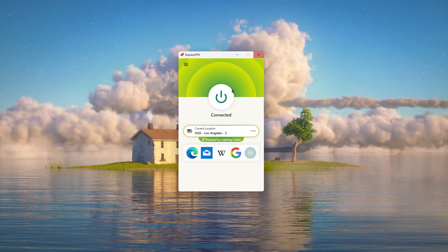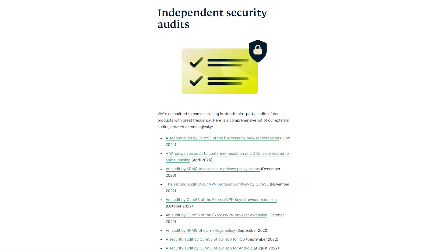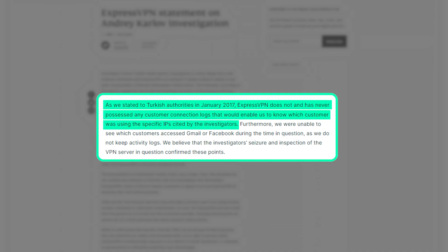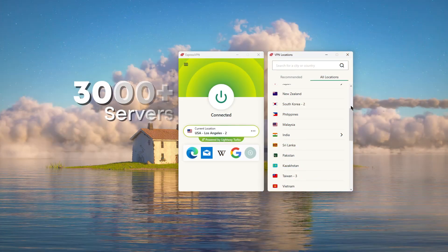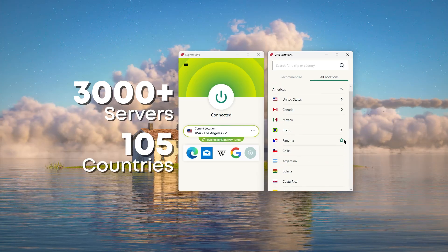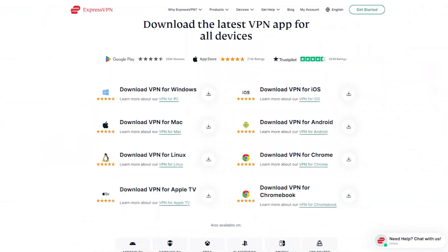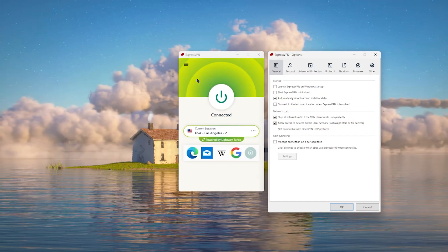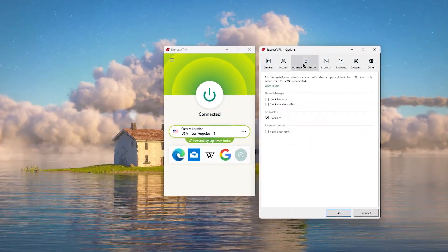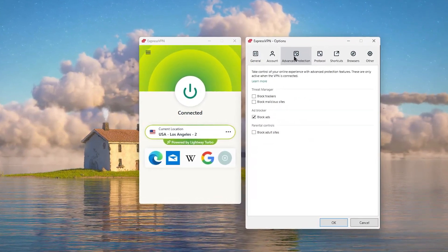Starting with ExpressVPN, this is the best one to get if you're looking for the best overall fastest performing and easiest to use VPN. It has the most verified no-logs policy, which was demonstrated through a real-life stress test, proving that they don't collect or track any user data. It has over 3,000 servers in 105 countries, allowing you to easily access content from all over the globe. Plus, you can secure up to 8 simultaneous connections per account and it's compatible with most devices. Express is our trusty go-to choice for those looking for a premium VPN who don't mind spending a few extra dollars for the highest levels of reliability.